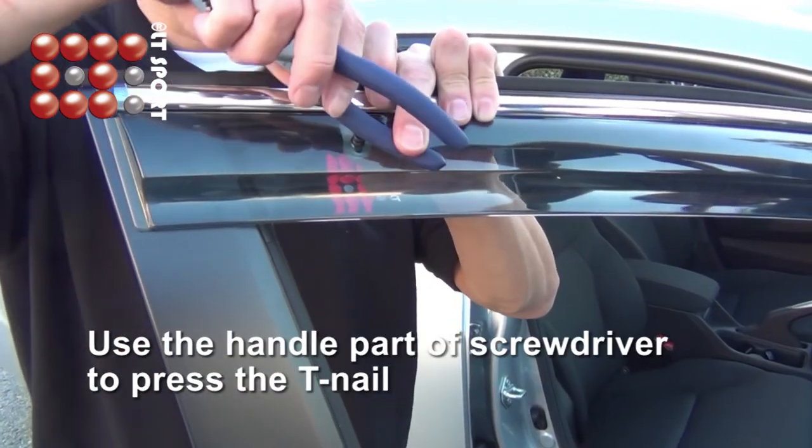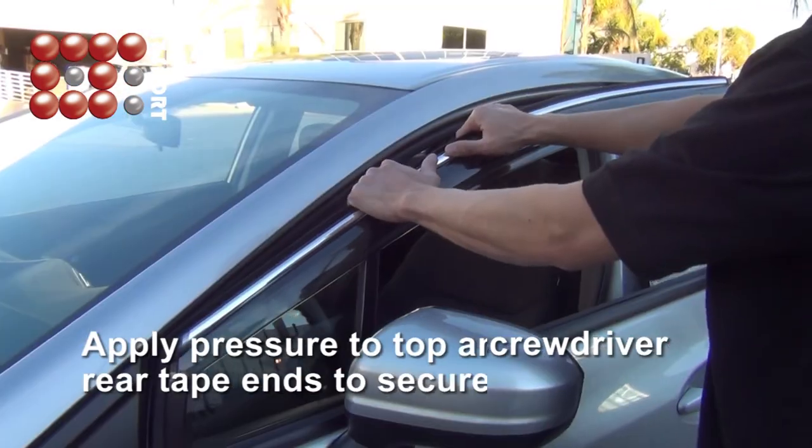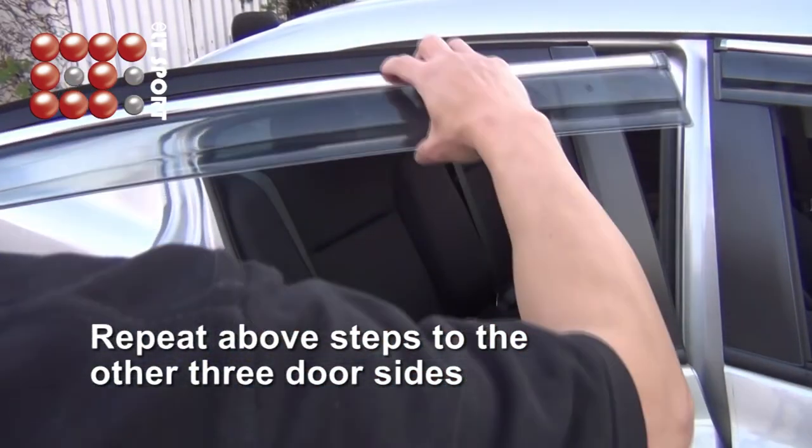Use the handle part of the screwdriver to press the T-nail until you hear a clip sound. Apply pressure to the top and rear tape ends to secure. Repeat the above steps for the other three doors.